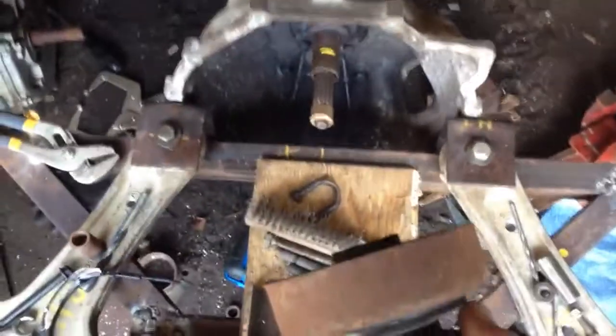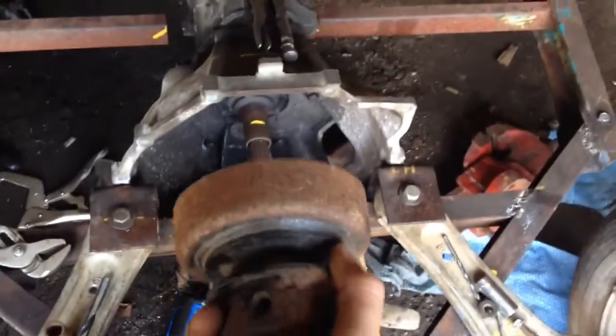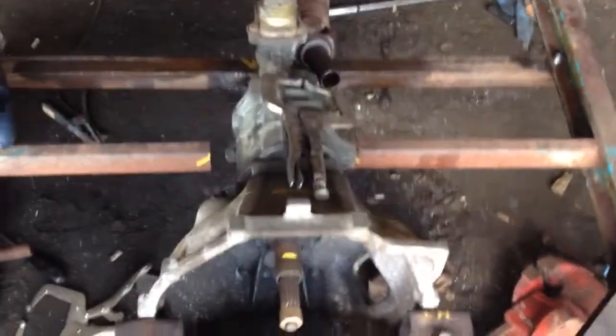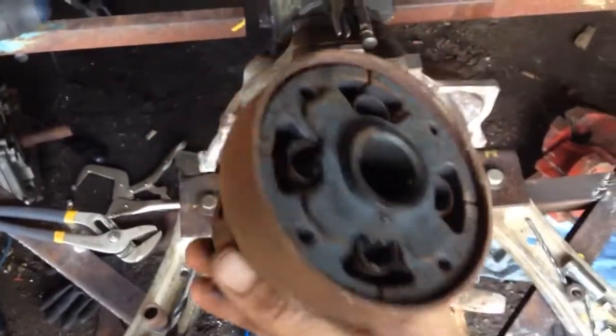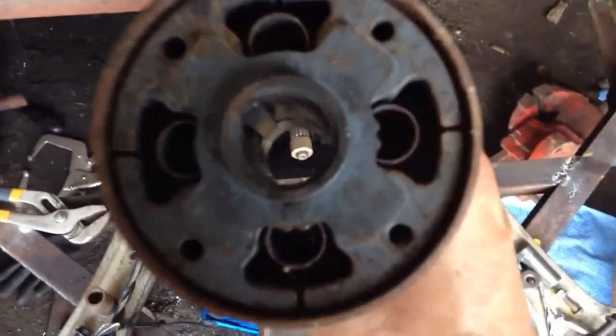I got this — it's a centrifugal clutch, one-inch shaft, that fits that motor. So this clutch will fit that motor and that will make it semi-automatic. I could have the transmission in 3rd gear, 4th gear, reverse — it doesn't matter. If you let off the throttle, it'll just be like an automatic, so I won't need any clutch. These clutches are a little bit noisy, but I'm just working with what I got right now.